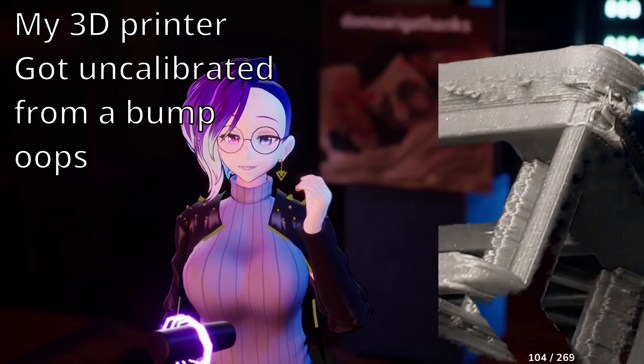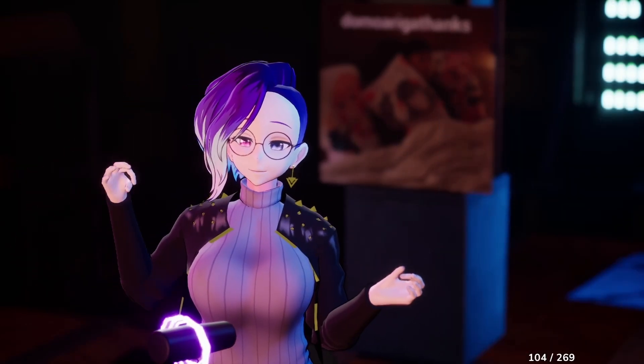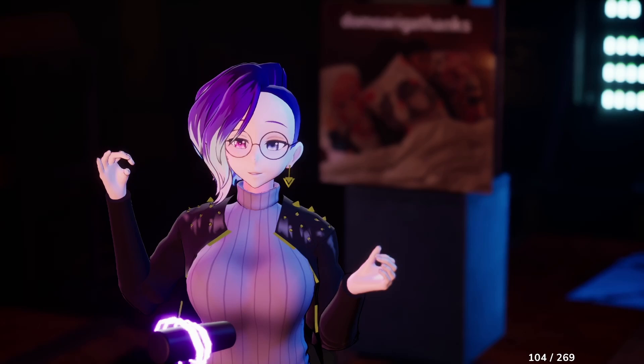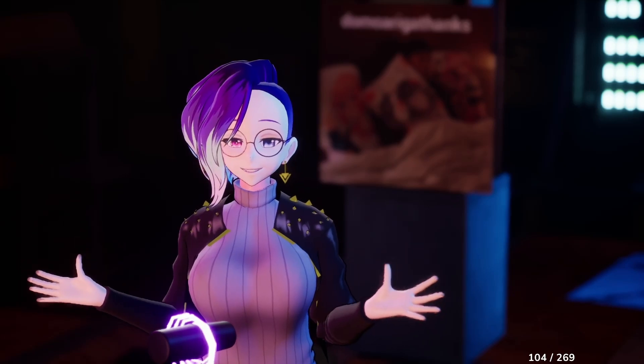Once you've printed the 3D files, you're going to use your soldering iron kind of like a welder and weld the case and the base together so that it looks like this. Then you're going to attach your 80 millimeter fan to the fan mount like this, and then put it all together so it looks something like this.